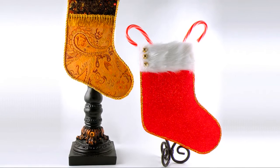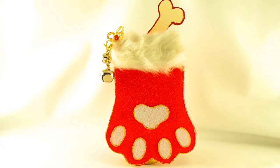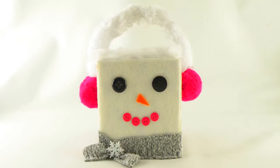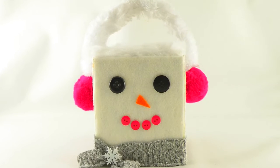Cut out stocking shapes from stiff felt and attach them to the front of a Tissue Box — they are perfect for a place where you don't have a mantle. Here is a fun little snowman gift box made from attaching peel and stick felt to a box.